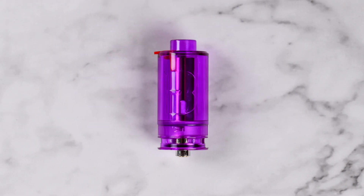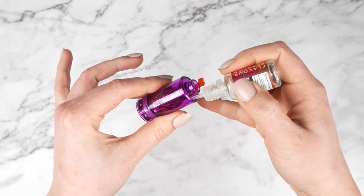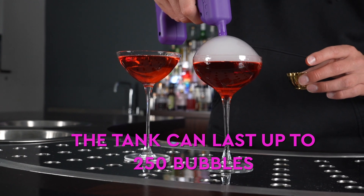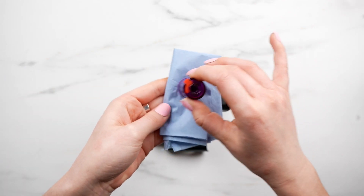We designed the disposable tank for ease of use with the Mini Flavour Blaster, meaning that the two together make the ideal combination. Please remember that this tank is refillable. The tank lasts on average up to 250 bubbles, but please note this lifespan is dependent on usage amount and maintenance.